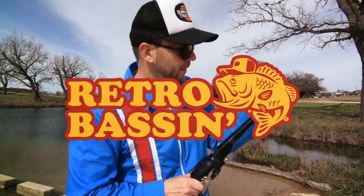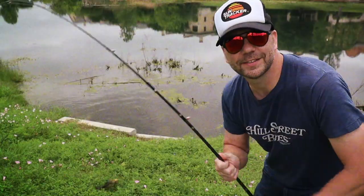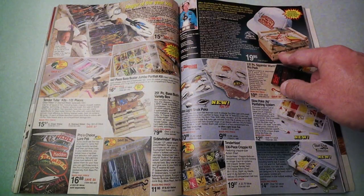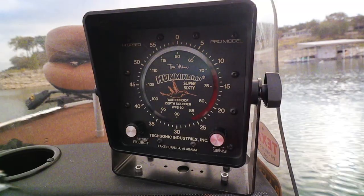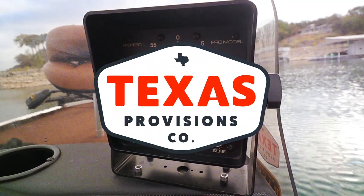Retro Bassin — kickin' some ass and wearin' rayon jackets. Thinkin' bout them bass, watchin' these fish prance through my Ray-Ban glasses. Ain't nothin' better than 40-year-old lures comin' off a Zebco 33. Out on the bass boat, makin' beer cans float, doin' some trespassin', fishin' it old school — this old stuff rules. Welcome to Retro Bassin.